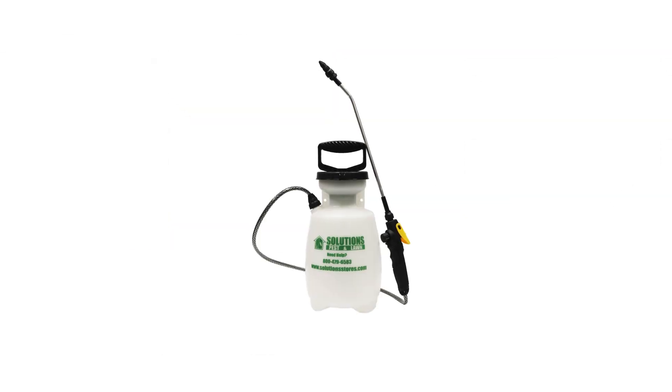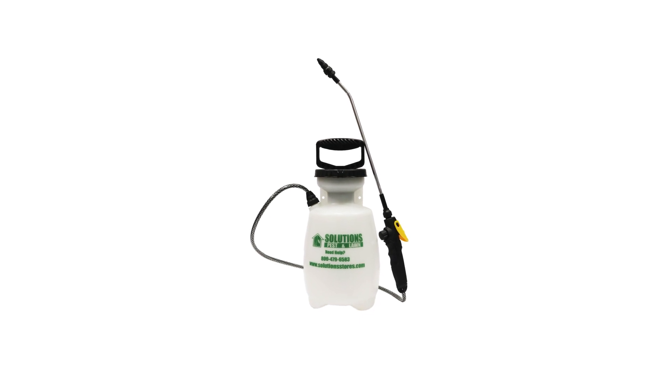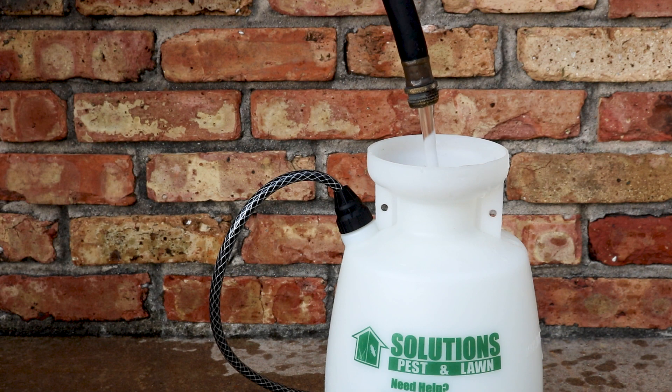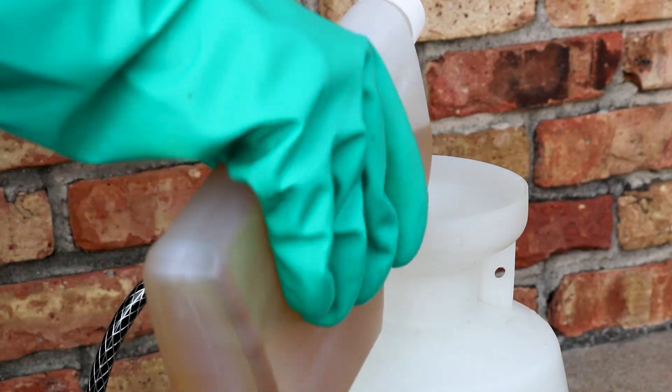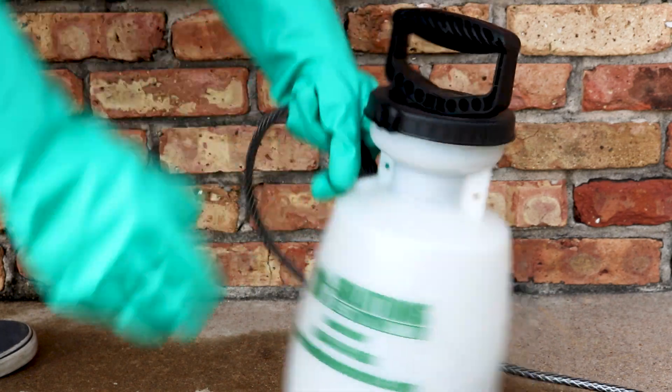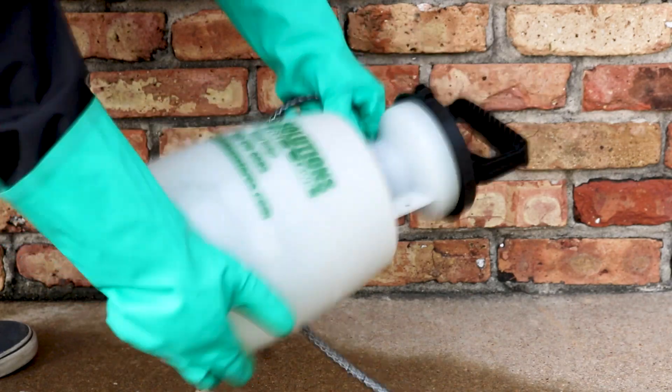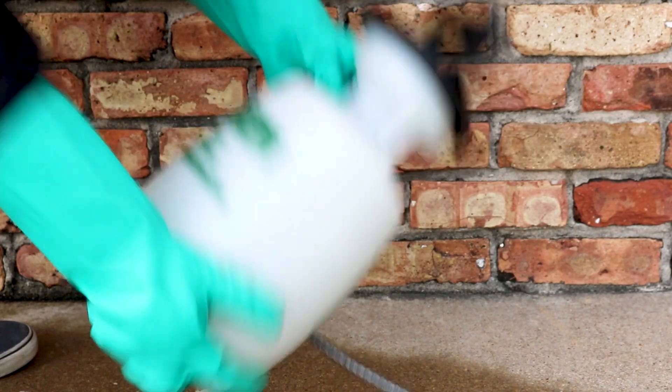We recommend using a one-gallon hand pump sprayer to apply Patch Pro since you will be making localized treatments rather than broadcasting over the entire lawn. First, open the spray tank and fill it about halfway with water. Add the proper amount of Patch Pro, close the sprayer, and shake to distribute the chemical. Then open the sprayer, add the remaining water up to the one-gallon line, close the sprayer, and shake again to ensure an even distribution of the chemical throughout the solution.